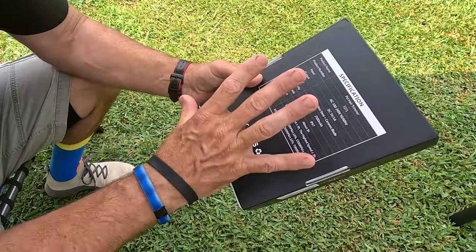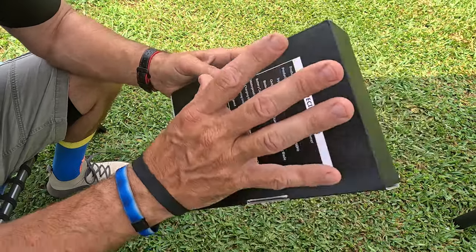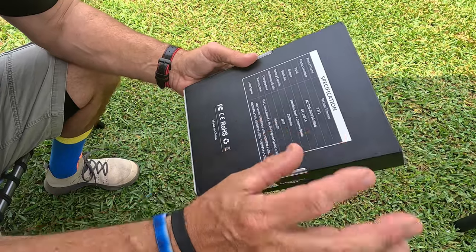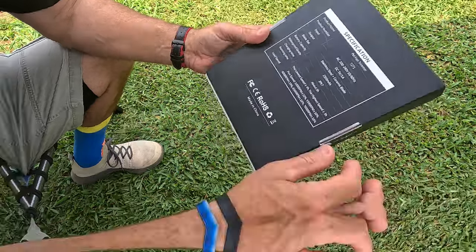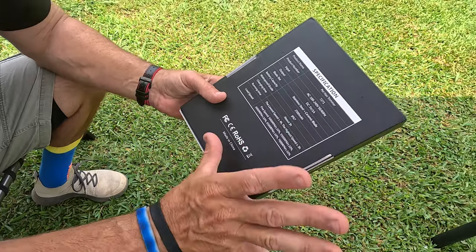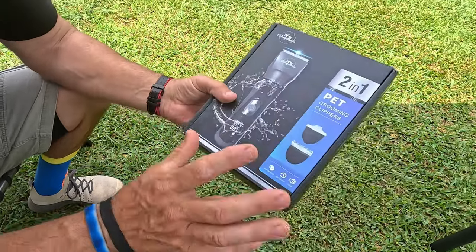This is a pet trimmer — a trimming kit for a dog, cat, or any type of animal you want to trim. Charging time runs about three hours, and it is a five-speed trimmer.